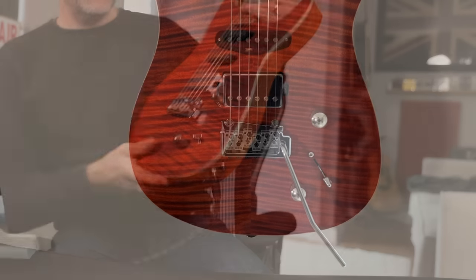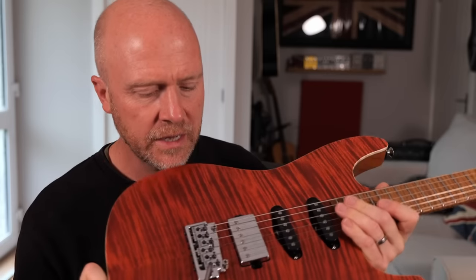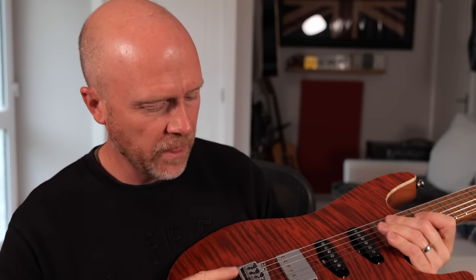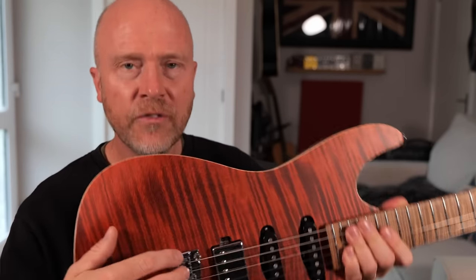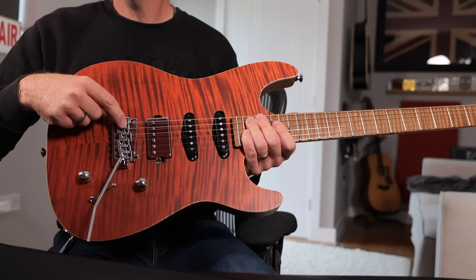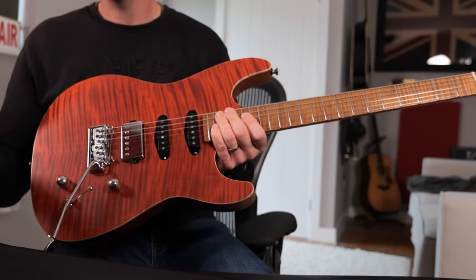One of the things I thought was quite interesting is that it's got a brand new bridge from Wilkinson — I've never seen this bridge on any other guitar. It reminds me a little bit of the Pete Thorne Sur guitar, which comes with a similar sort of bridge with locking bolts. On my Sur Pete Thorne I actually took them off because I don't personally think it needs it. The tuning stability on the Wilkinson tremolo is pretty much second to none — you can do dive bombing and it still comes back in tune.